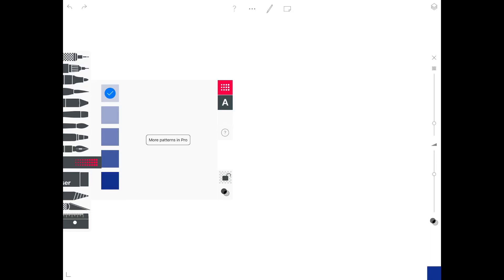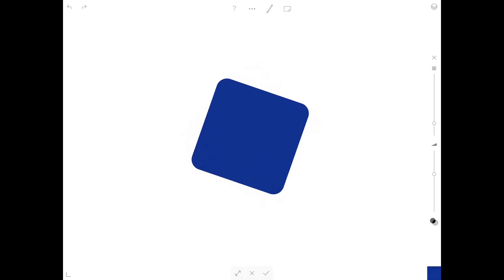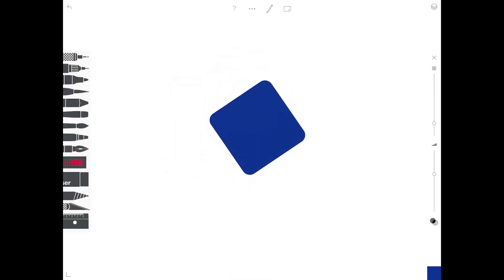This one here lets you select a preset. You can shift them around, change their sizes, and it also allows you to draw shapes by hand.